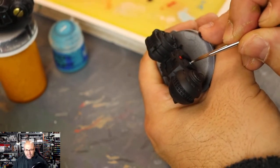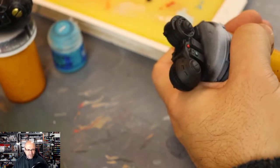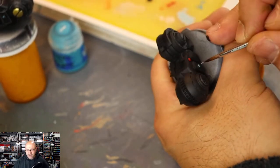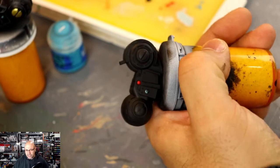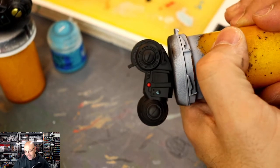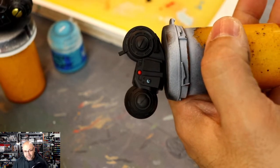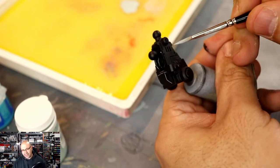I'm using some underbelly blue, some Sotek green, and temple guard blue, and I'm just going to mix them in. You'll see a little bit of wet blending going on here. There are two techniques: the layering part gives you a stark difference, and that's kind of easy to do as long as you go into a different gradient. I'm going to show you wet blending later on in this video.